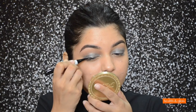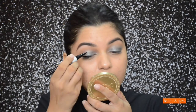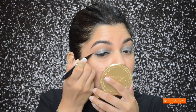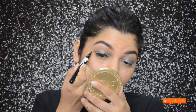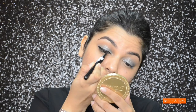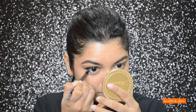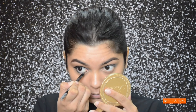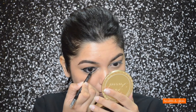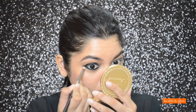Now I'm going to draw a nice thick winged eyeliner with Maybelline's Hyper Impact Liner. Then I'm going to take Lakme's Absolute Bold Ultimate Kajal and apply it on my waterline and also on my lower lash line, keeping the kajal nice and thick. To give it a nice soft smoky effect, I'm going to blend the kajal with a Mac 219 brush.